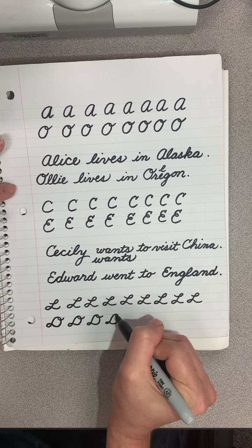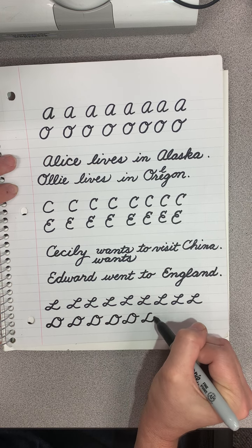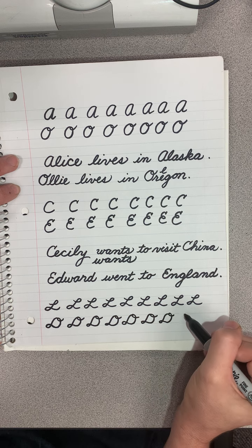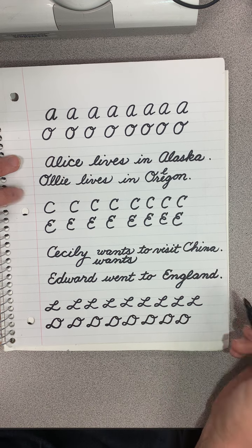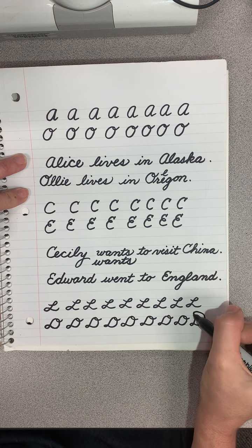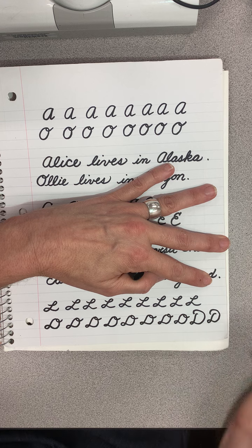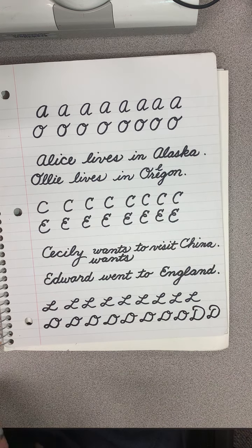I didn't quite get my loop there. There are different ways to form all these letters — you could go over like that if you wanted to. It's just a matter of preference. Practice these some more and come back for the next lesson.